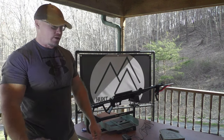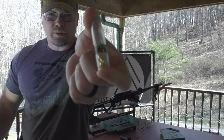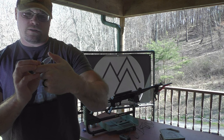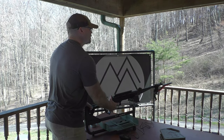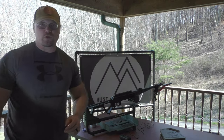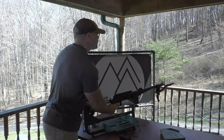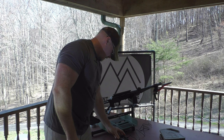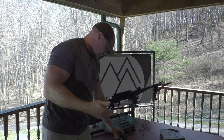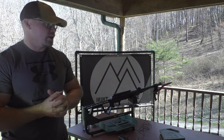Next I'm going to try PBA pellets — Gamo Raptors at 9 grains, significantly lighter than the 14.3 grains I just tried. Let's see what we get — oh yeah, 944! They're advertising 1,000 feet per second with the .22 and we're right there. Let's try another — 956. Excellent. And again — 957. Really good. So 944, 956, 957 — that's right on par with what they're advertising. Certainly you can get some lighter PBA pellets than that, but for a 9 grain, that's impressive.